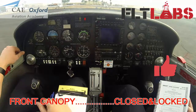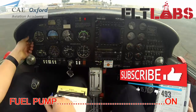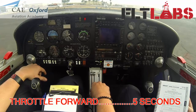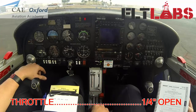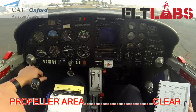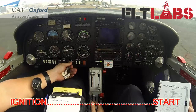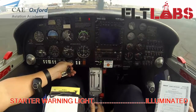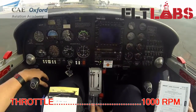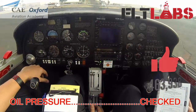Engine start: canopy closed, brakes hold, no pump on. One, two, three, four, five. Three left, center right, prop clear. Throttle 1000 RPM, oil pressure checked.